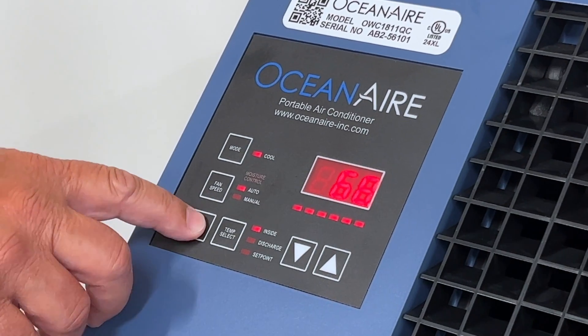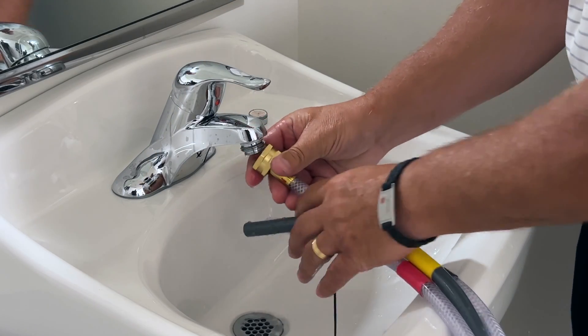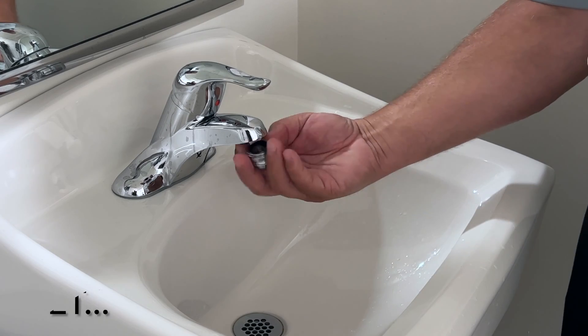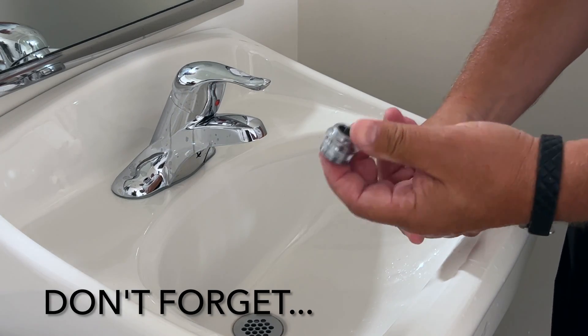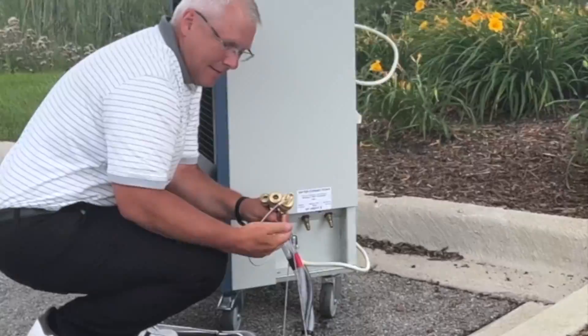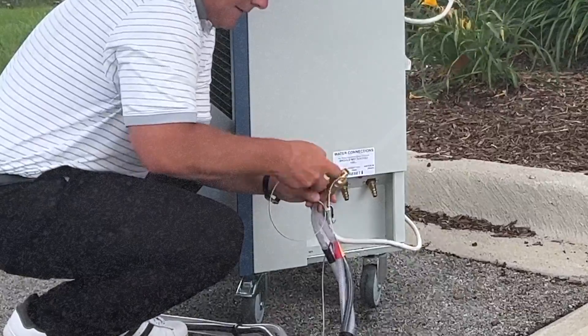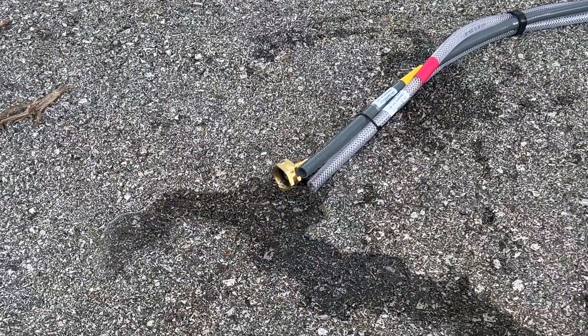When the job is done, power the air conditioner down, turn off the water, and disconnect the hoses from the water source. Don't forget to collect any adapters that may have been used. Once outside, snap the lanyards into the hoses to break the vacuum and allow residual water to drain from the hoses.